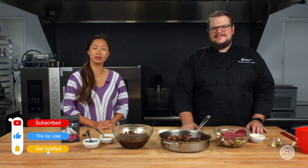Subscribe and ring the bell and you'll get notified of our episodes when they come out. This week we're going to be showing you how to make a no-soy soy sauce, or as we call it, a no-soy umami sauce.